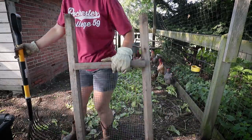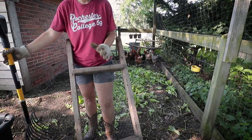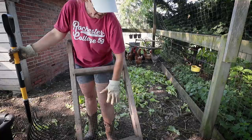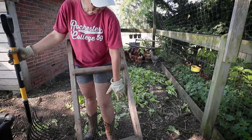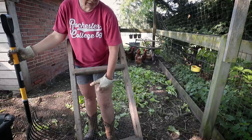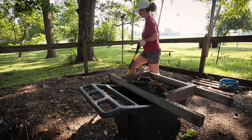This is the compost sifter that he built me. It's just wide enough that it fits over my wheelbarrow, with heavy steel grating — it's definitely not chicken wire — and then just a couple of two-by-fours. I'll show you guys how I use it.